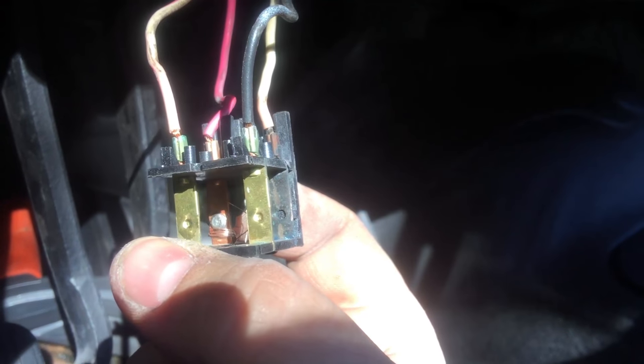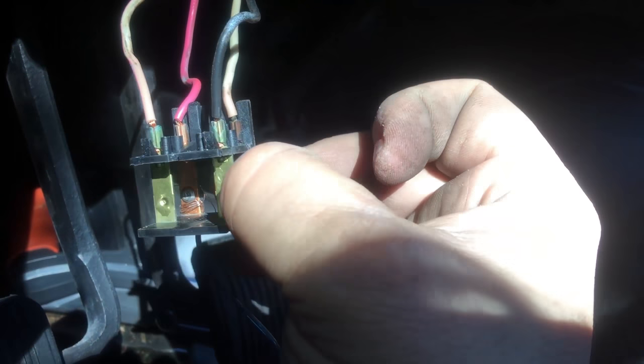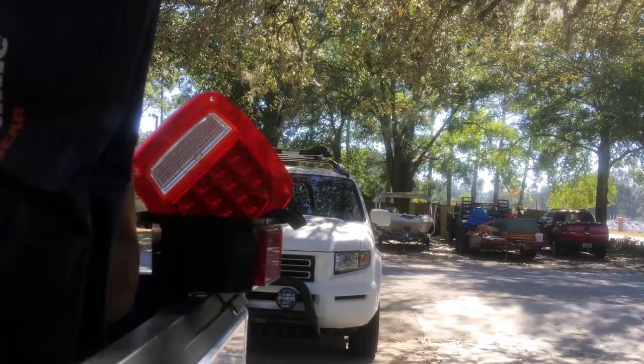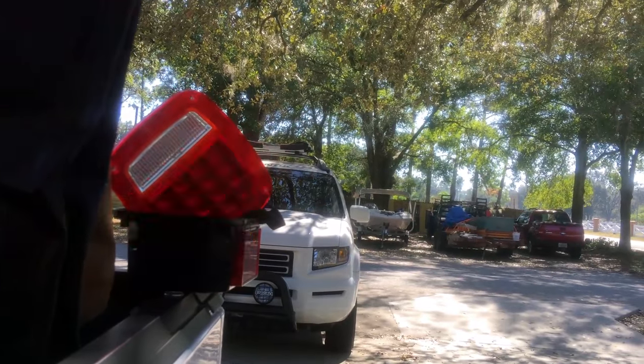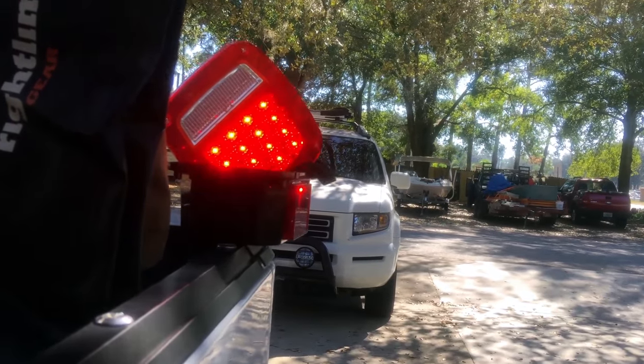What I did was create a jumper wire — this blue wire didn't come with the switch — and I connected it from one leg over to the other leg to simulate the connection on camera. You can't get electrocuted unless you ground yourself here. This is basically what the connection would be if the stoplight were triggered — let's go ahead and make that connection.